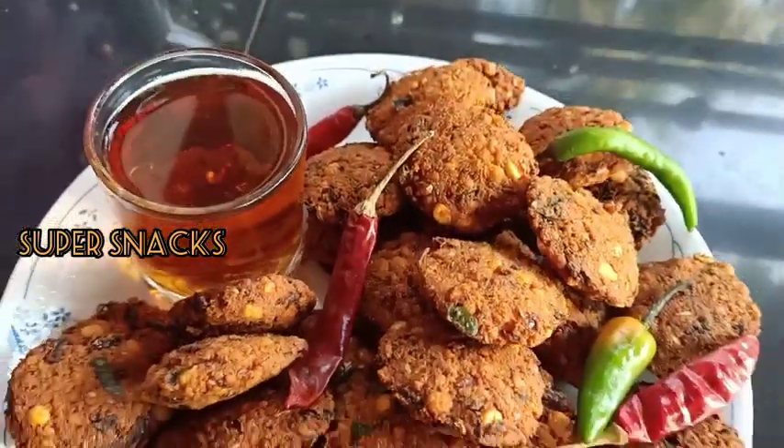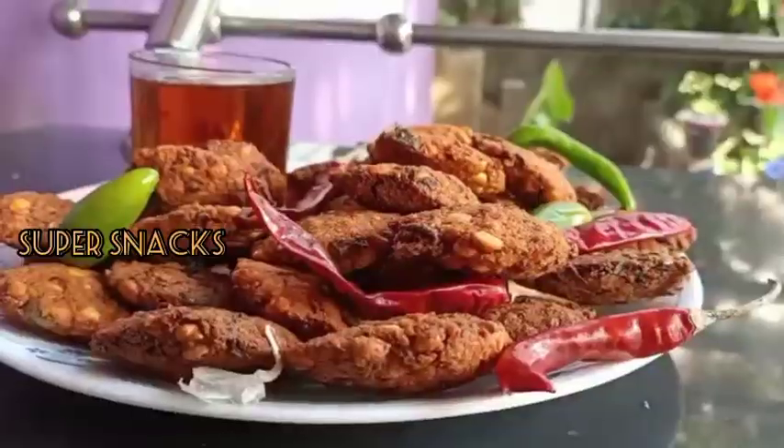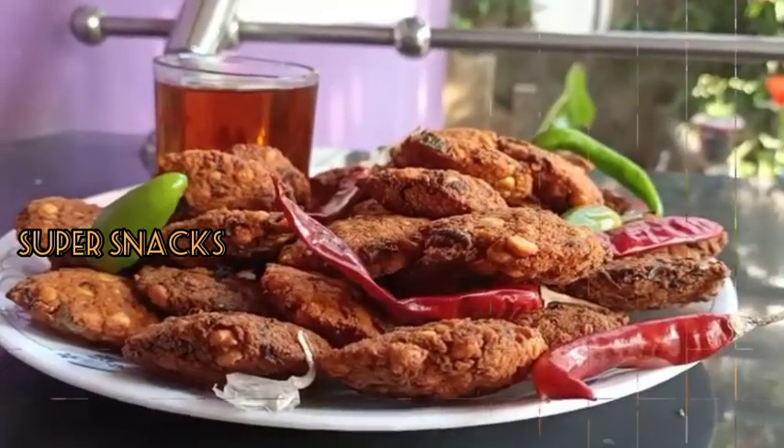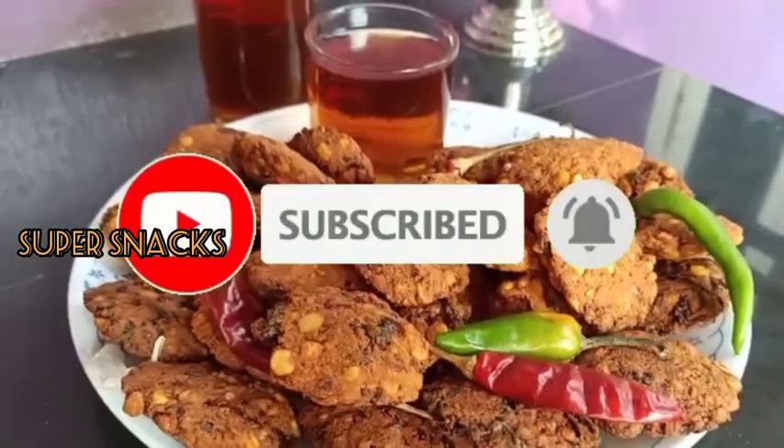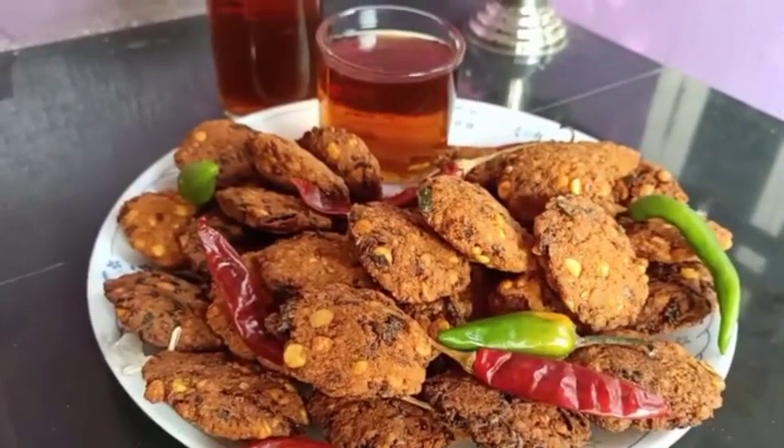If you like and comment, please subscribe to my channel and press the bell icon. Thank you for watching my channel.